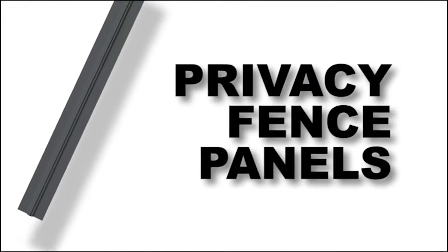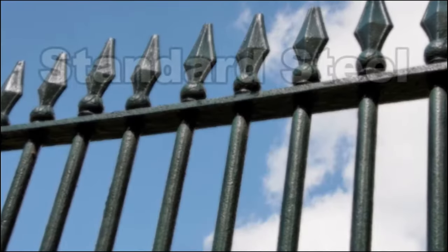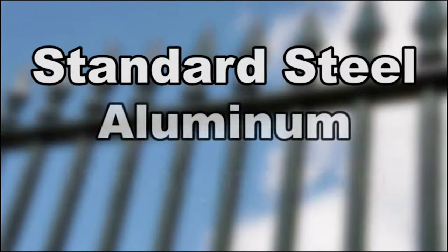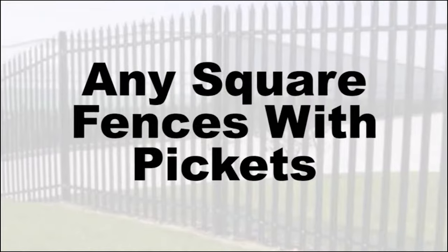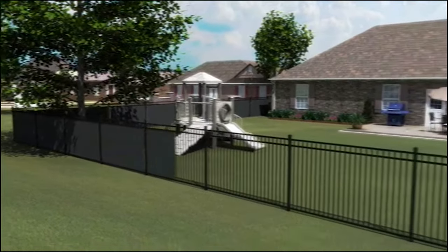Privacy fence panels from Hurricane Manufacturing are an effective and economical way to transform standard steel, aluminum, wrought iron, and any square fences with pickets into secure, long-lasting privacy fences.